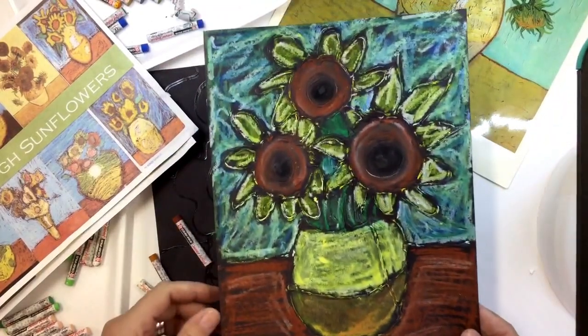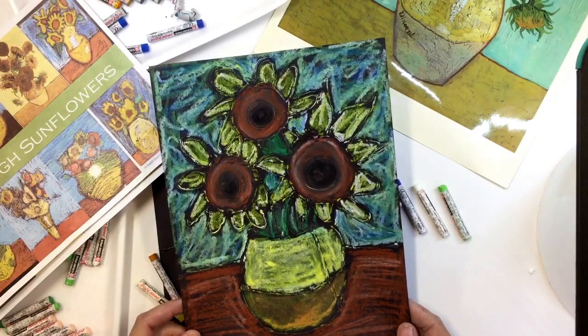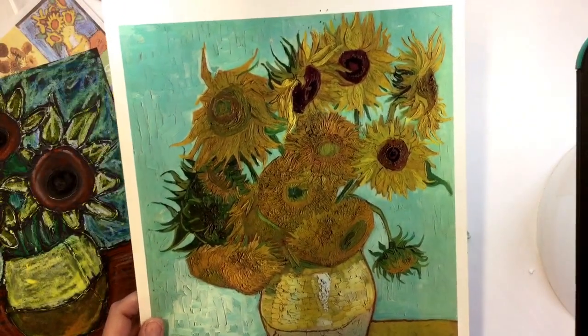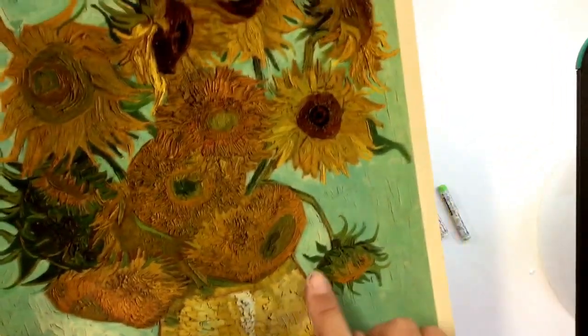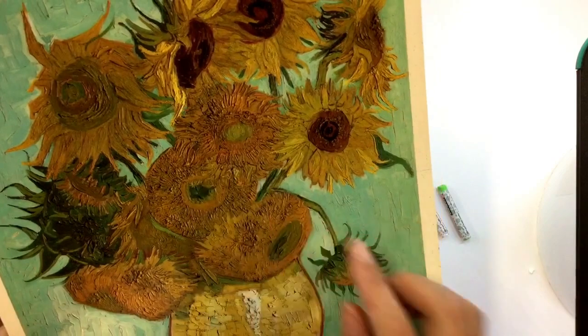Today we are going to be coloring in your beautiful glue drawings that you did last week. I just want you to take a look at a few things on Van Gogh's original. First of all, notice how much texture he always had going on in his pictures. When you come from the side, you can see the layers of paint on there.